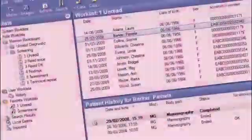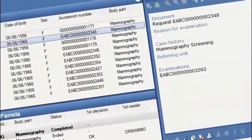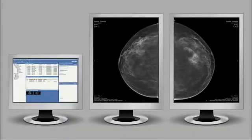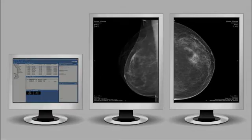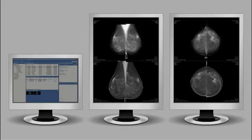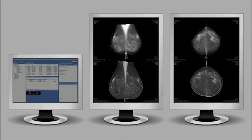For a start, you have immediate access to worklists that change dynamically according to your workflow. It's easy to find and organize the information you need, and to not disturb your eye during reading, the information window automatically dims when you move the cursor over to view images. All digital breast images, regardless of modality vendor, are automatically displayed in the same size with correct orientation and alignment, allowing easy comparison of current and prior images.